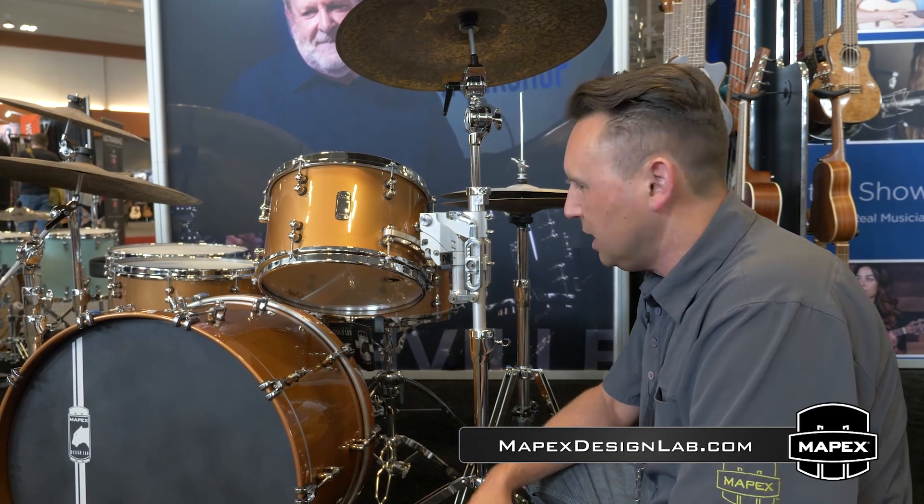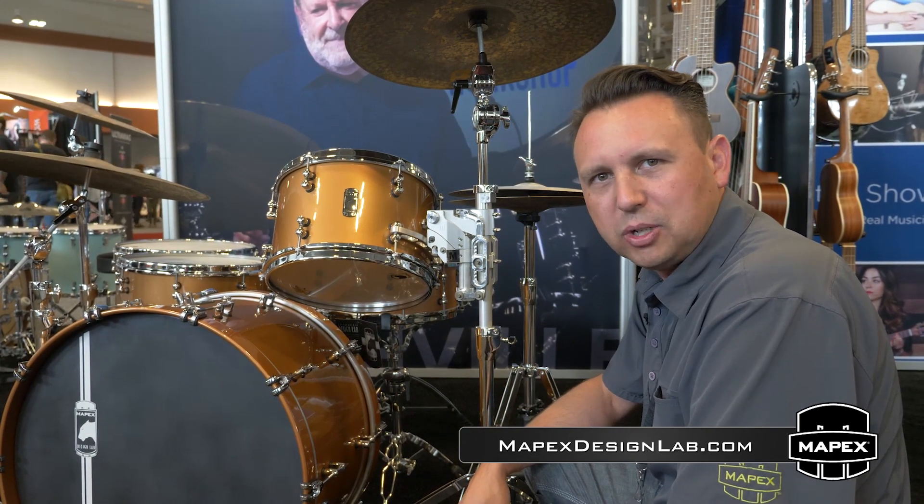Hey everybody, Jeff Mulville here from Mapex Drums. We're on the floor here at Summer NAMM 2019 in Nashville, Tennessee. This is the Mapex Design Lab Cherry Bomb System of Drums here.